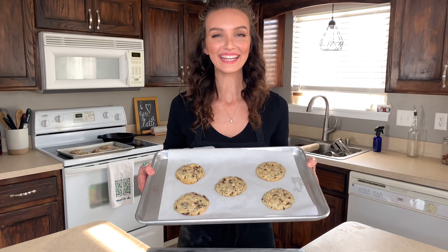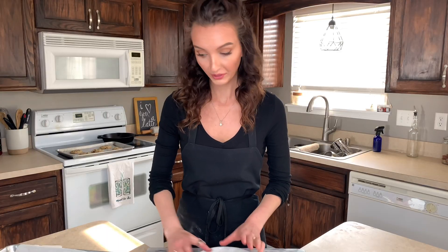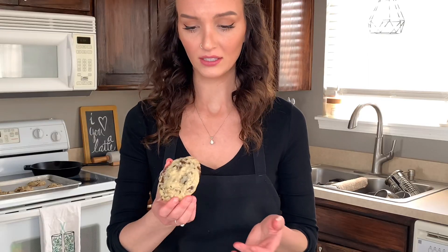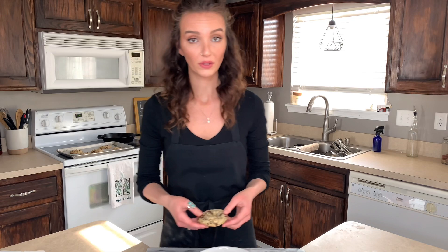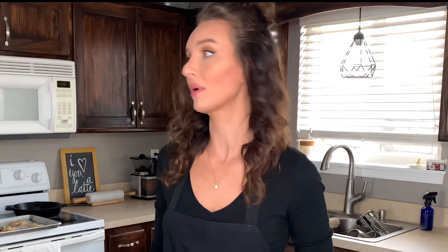We did it! Oh wow, they're so warm. I'm like too excited — these look perfect. Wow, okay, we're going to try it!